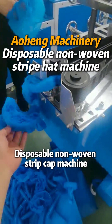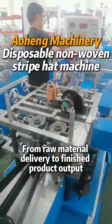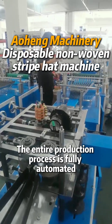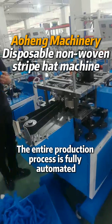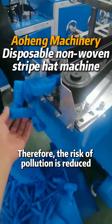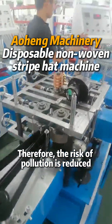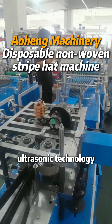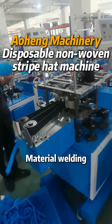From raw material delivery to finished product output, the entire production process of the disposable non-woven strip cap machine is fully automated, reducing manual interventions. This lowers the risk of pollution and increases productivity.